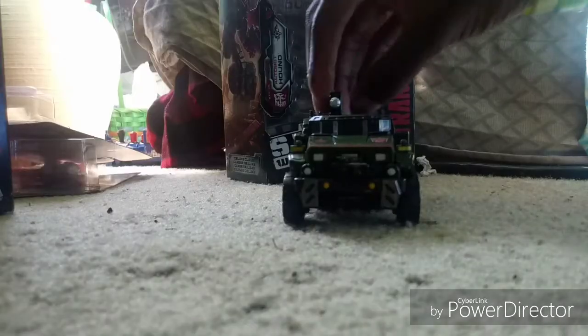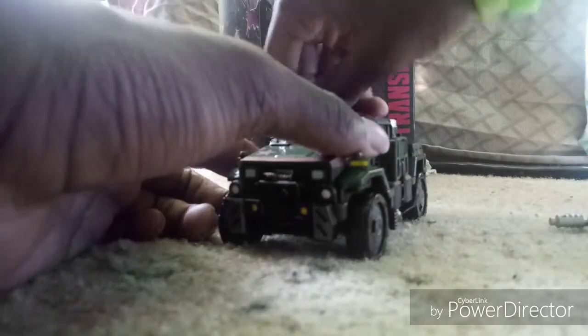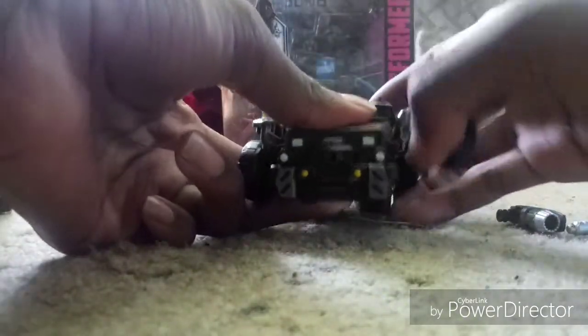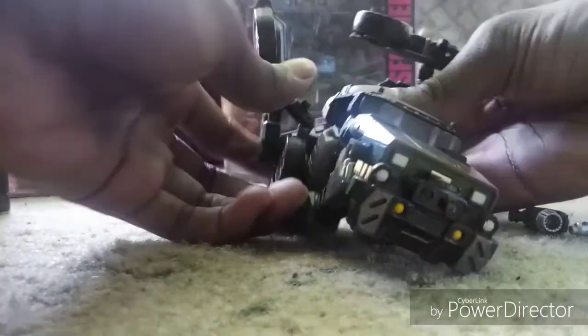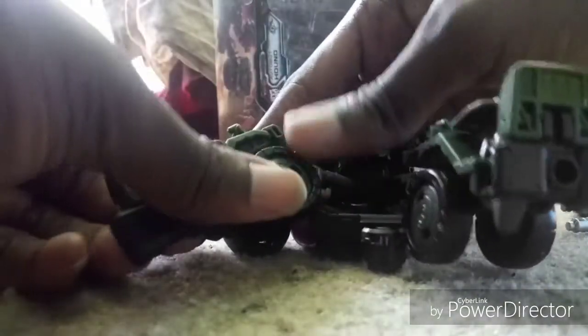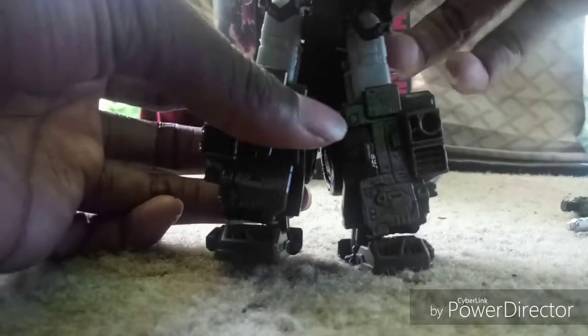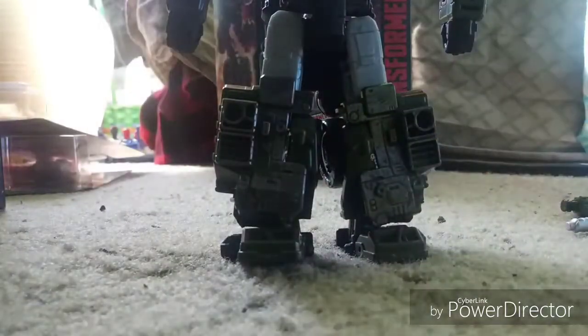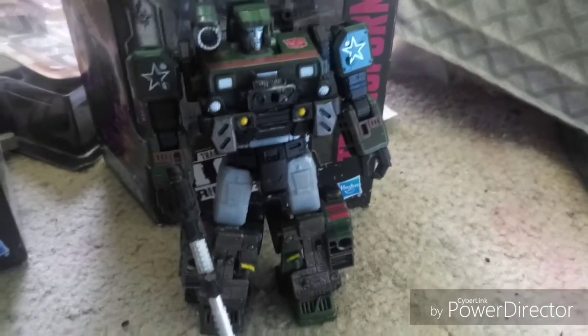Now I'll review Hound by transforming him too. There's not much to say about these Siege characters, but they are pretty amazing. I'm hoping to get more in the future too, and review them as well. There he is — Transformers Siege Hound.